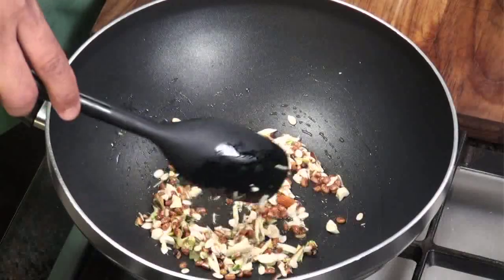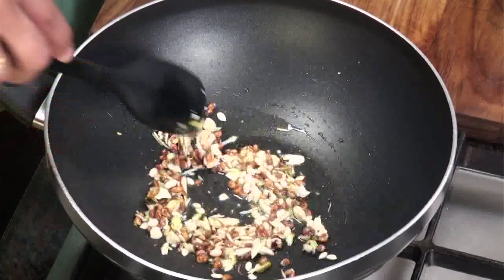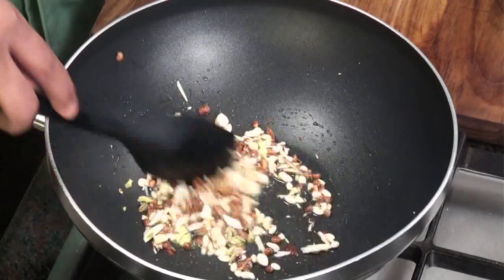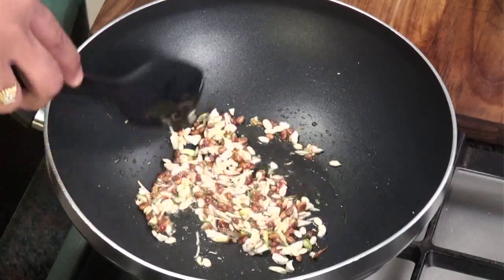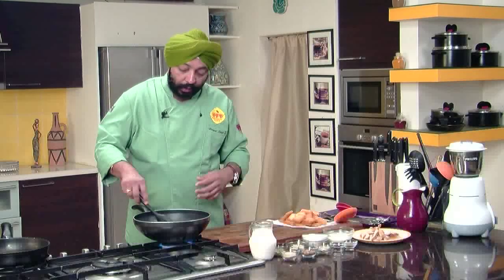First fry the nuts until nice and brown, especially the melon seeds and the charoli or chironji. The sunflower seeds need to be sauteed well because they have a little pungent flavor — if you don't cook them well you will not enjoy them. It's called double roti — that's why it's called Double Ka Meeth. Double roti means leavened bread that has been baked in charcoal ovens as they would do in Hyderabad during earlier days.